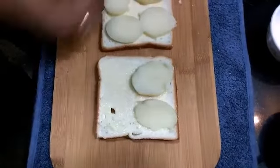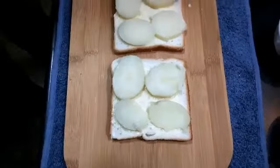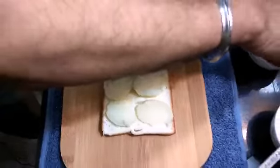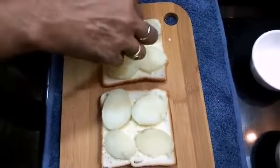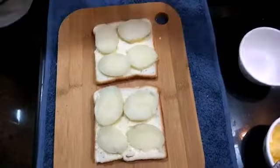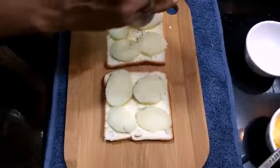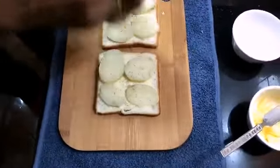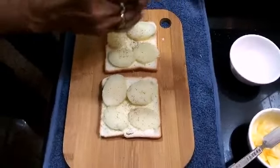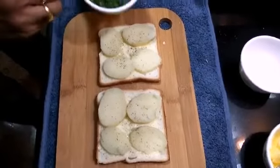As I said, this is very easy to make and very healthy also. We will add a sprinkle of salt and some pepper. We will add a little coating.